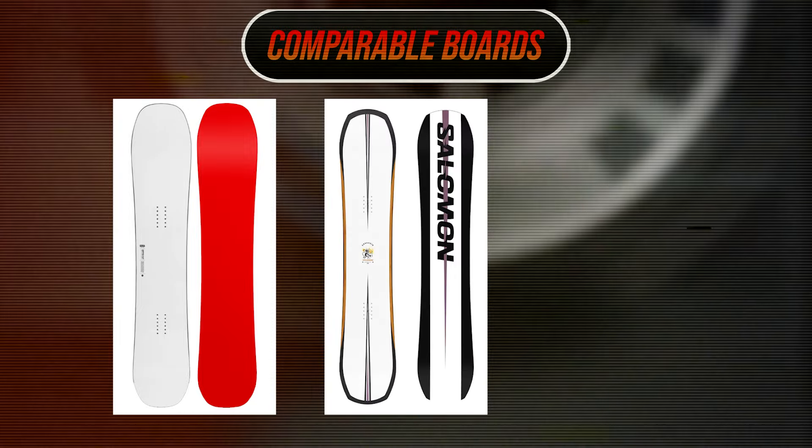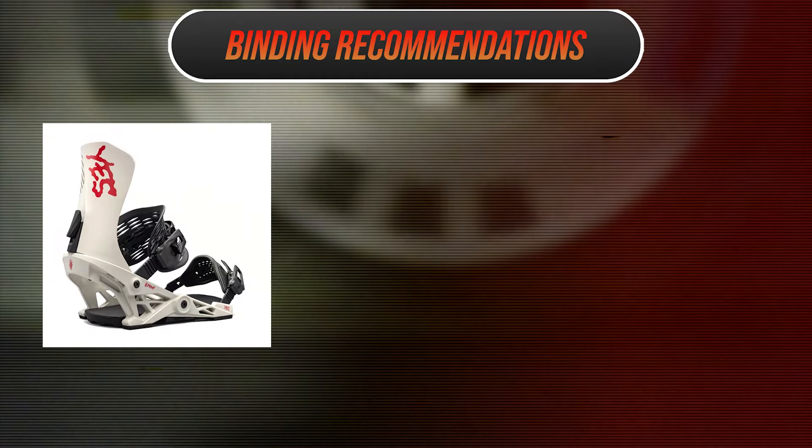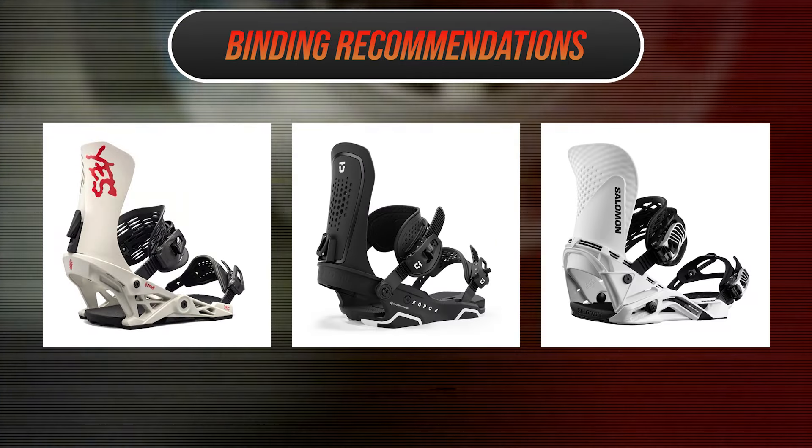Comparable boards: the Korua Auto, the Salomon Assassin, and the Ride Shadowband. Recommended bindings: the Yes Drive, the Union Force, and the Salomon Hologram.